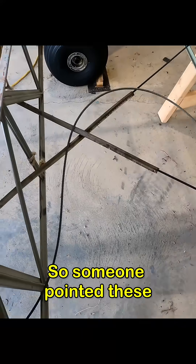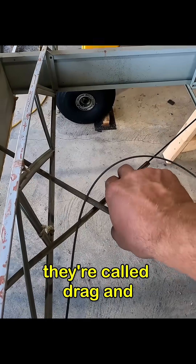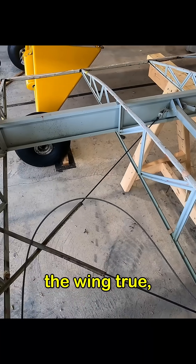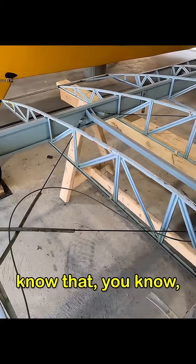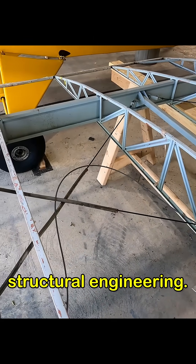Next up, these wires. Someone pointed these out in a previous video. They're called drag and anti-drag wires. These are holding the wing true. If you know anything about engineering, you know that triangles are kind of the strongest shape when it comes to structural engineering.